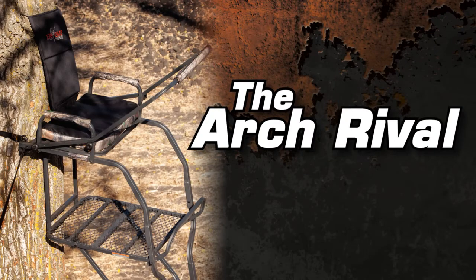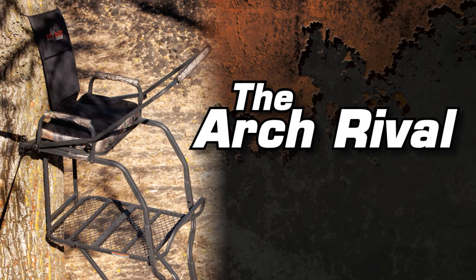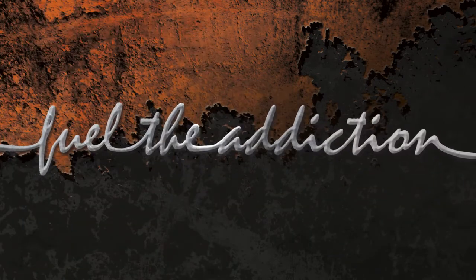The Arch Rival Ladder Stand — undeniable quality, rock solid stability. Big Game Tree Stands, fuel the addiction.